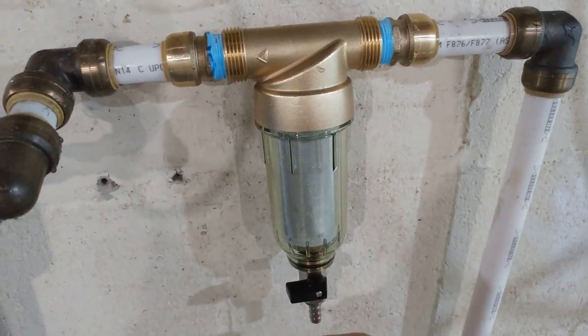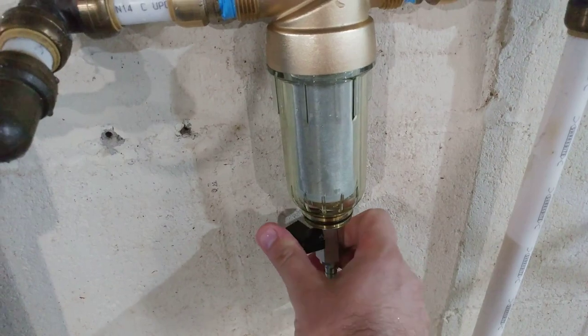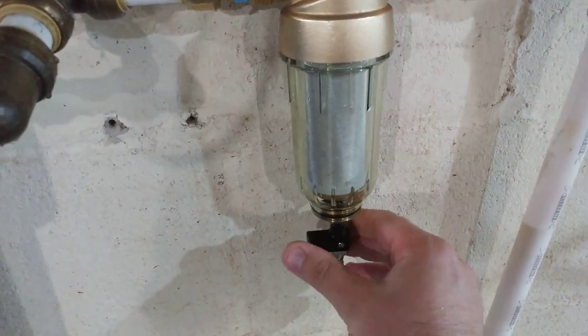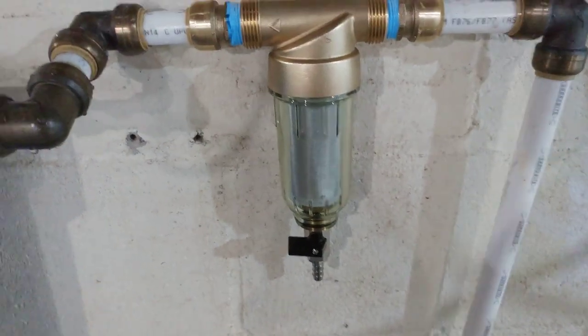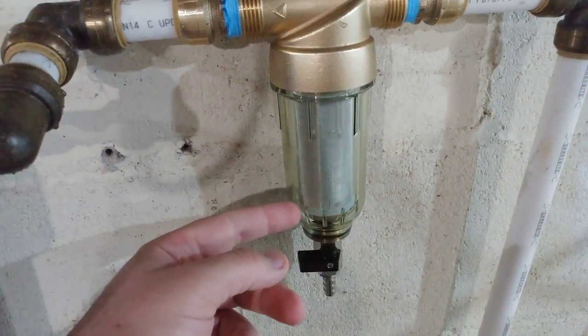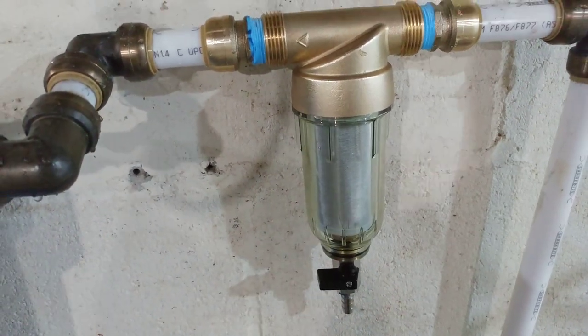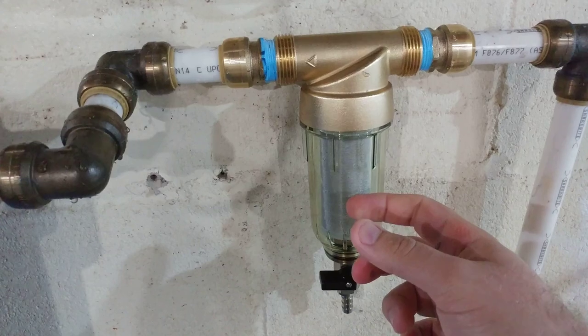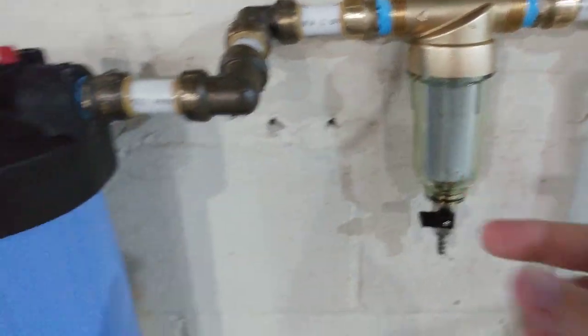I haven't turned this on right now, but what I wanted to show you is this actually moves and spins. It's got a nice heavy-duty o-ring in there, and in the box there's an additional tool to take this down. The screen in here is 50 micron, which is what they recommend for city water.